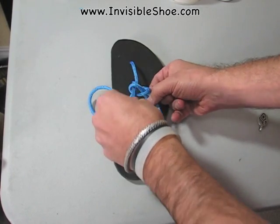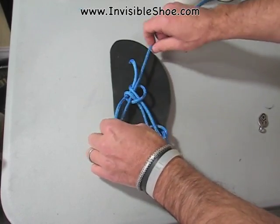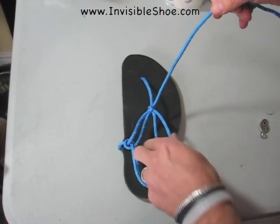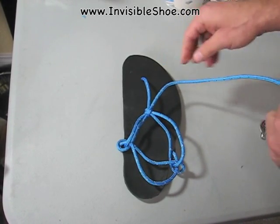The only thing we do different now is we lock this down by just going through those two half hitches that we made around the toe strap. So we loosen them up, and then there's a big hole right in the middle that you go through, and then you tighten those two half hitches. Now we've got all this extra lace here — you could do anything you want with it, you could just trim it off.